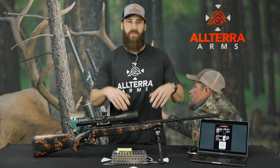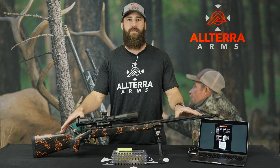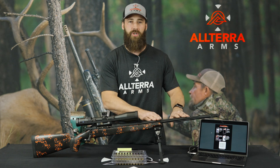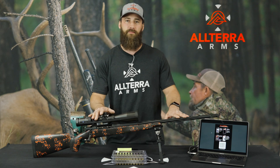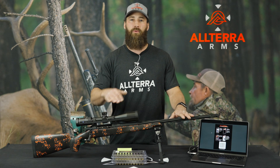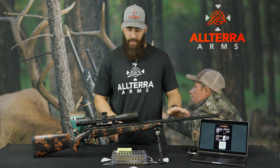The whole idea behind these packages is to create a turnkey system for a guy that might not have time, or just wants to buy something and go out and start ringing steel or shooting animals. We've done the legwork behind the scenes — we've gathered a velocity for this particular ammo, your twist rate in the Ford Off app, your bore height, zeroed the optic, and taken everything out to 500 and 1000 yards. We go ahead and do all that legwork ahead of time and create a profile on the Ford Off app that is trued up for your rifle and your ammo.